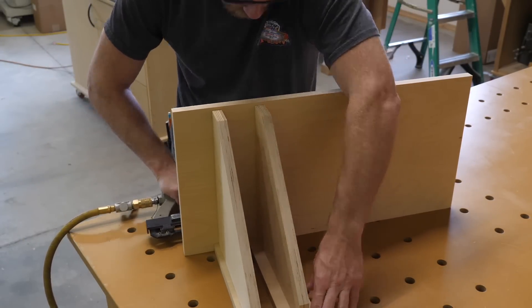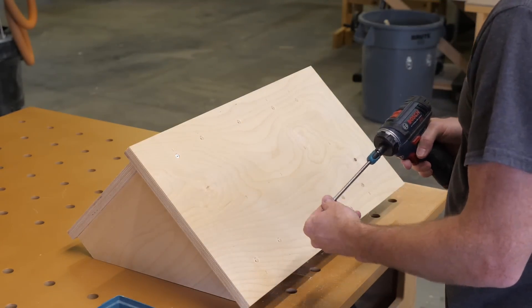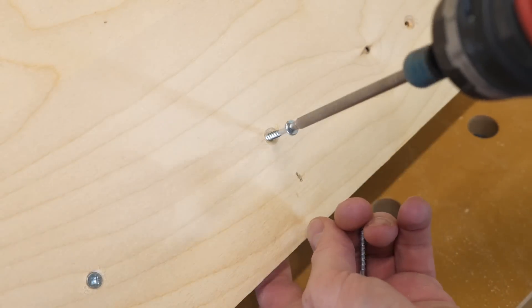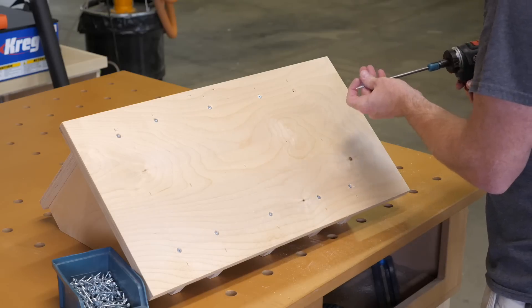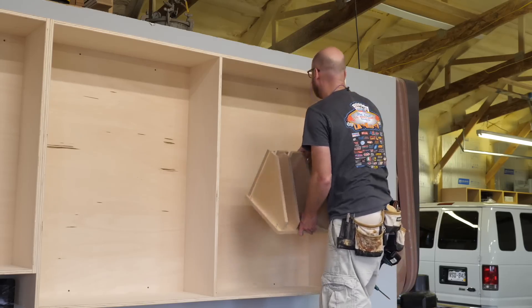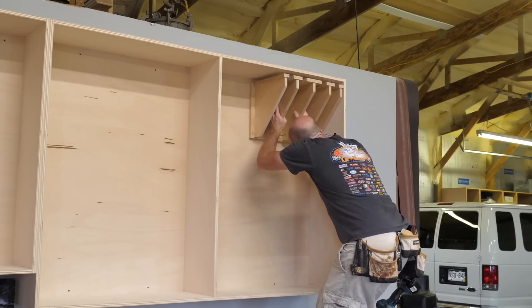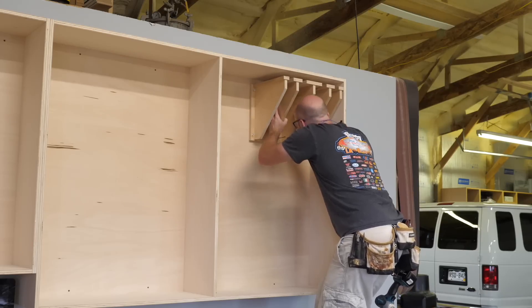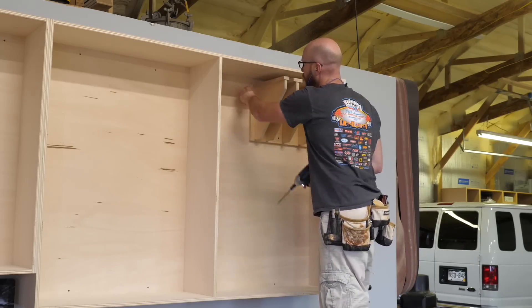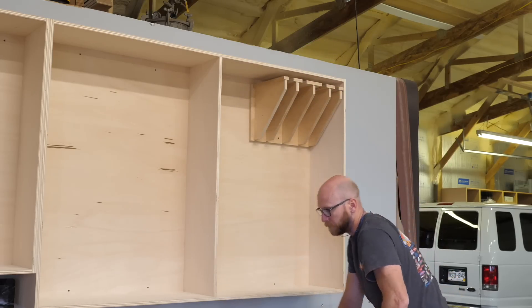I get started by building a rack for my parallel bar clamps. I'm only storing 24-inch and 36-inch clamps in this cabinet, 12 of each size. I have a few 48-inch clamps but I rarely use those, so I'll store them in a different location. The storage nearest the bench is reserved for the items I use most. This is also the reason for the three-quarter inch thick cabinet back — it'll easily carry the weight of all these clamps.